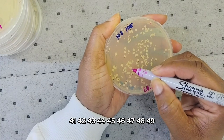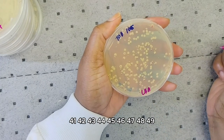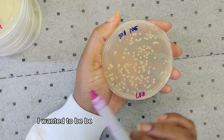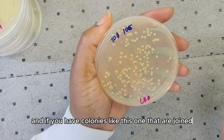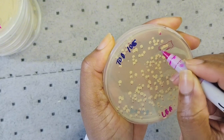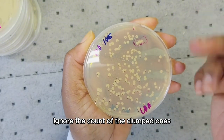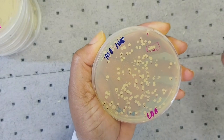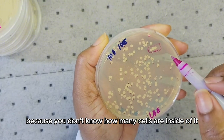Forty-one, forty-two, forty-three, forty-four, forty-five, forty-six, forty-eight, forty-nine... As a rule, the count should be between 20 to 200 or 30 to 300. For colonies that are joined together, you can either ignore them or count the clump as one — it's best to ignore them because you don't know how many cells are inside.